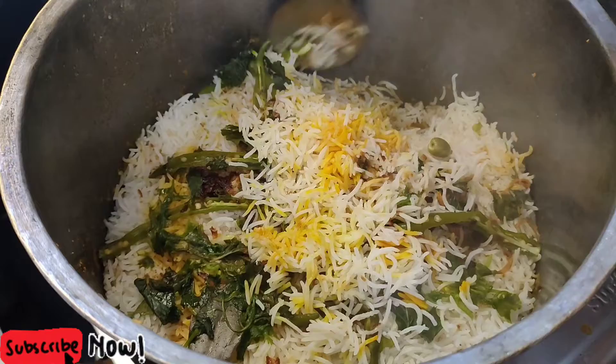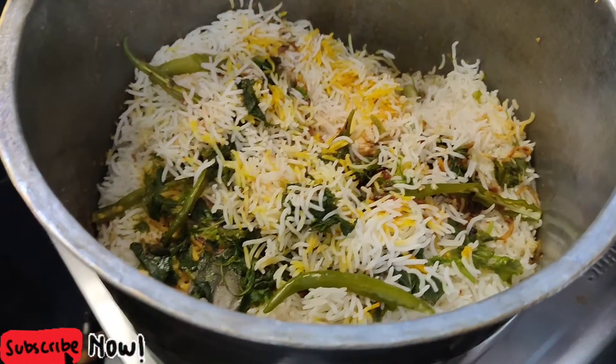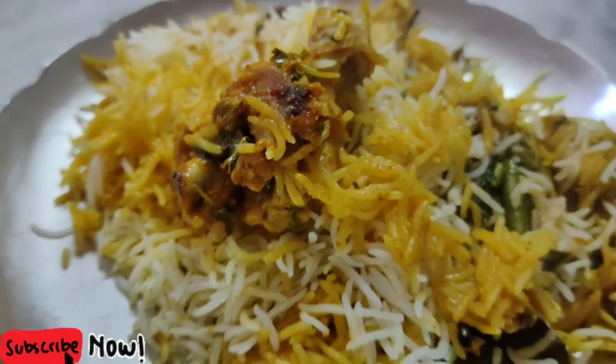Tasty biryani — dham biryani is ready! Give it a try. If you enjoyed this video, please like and share it with your friends. If you have any comments, leave them in the comment section below and help make more videos.